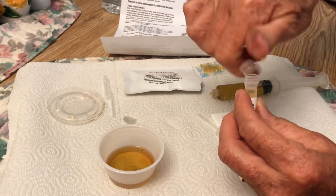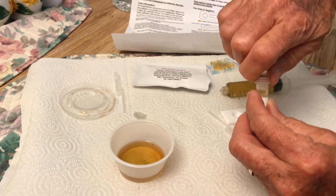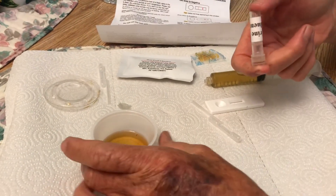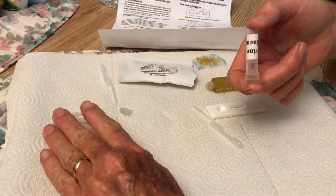Put the cap back on. Turn it upside down twice to make sure it's mixed up real good.